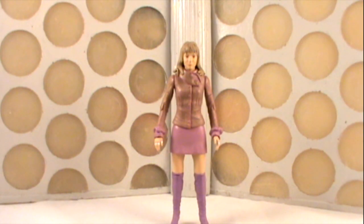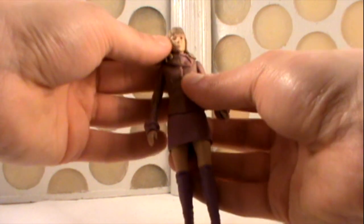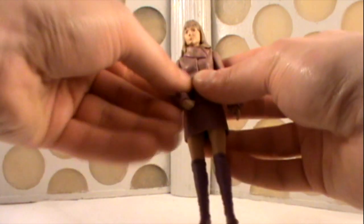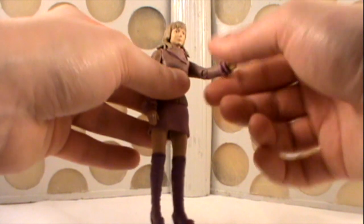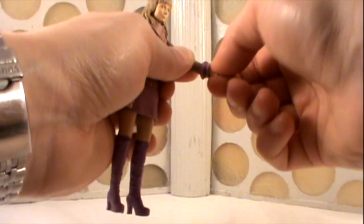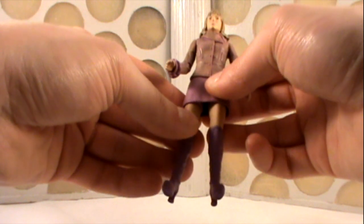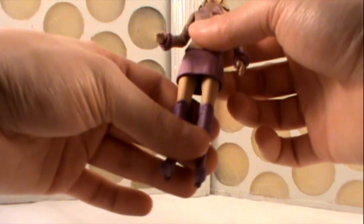Moving on to the Jo Grant figure — again, very much the standard articulation. The head can move, you could probably get 360 degrees out of it but the hair might hinder it slightly. She has ball jointed shoulders so they can move out to the sides and rotate 360 degrees. 360 degrees at the biceps, elbow articulation and 360 degrees at the wrists, which is slightly hindered by the cuffs on her shirt. She has 360 degree rotation at the waist. She features a T crotch piece which means her legs can move forwards and out to the sides, and we also have articulation at the knees.